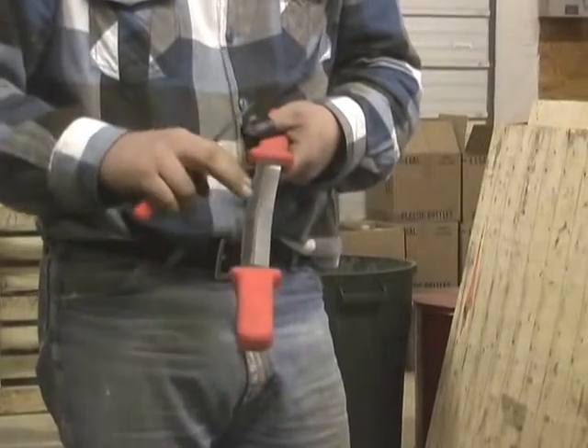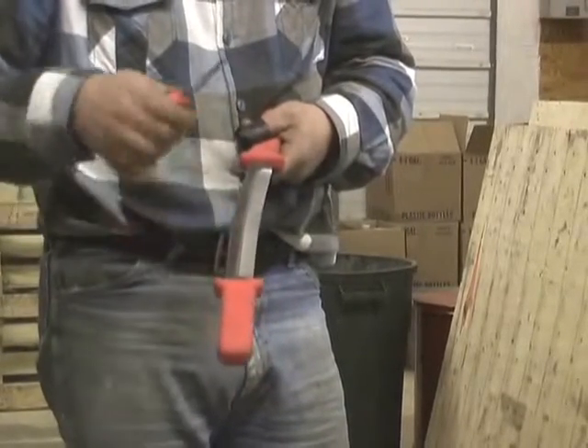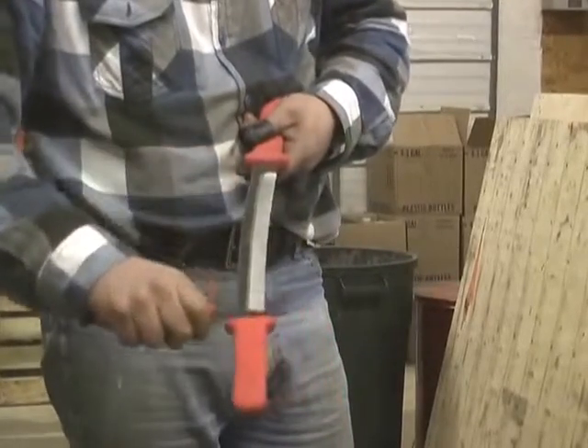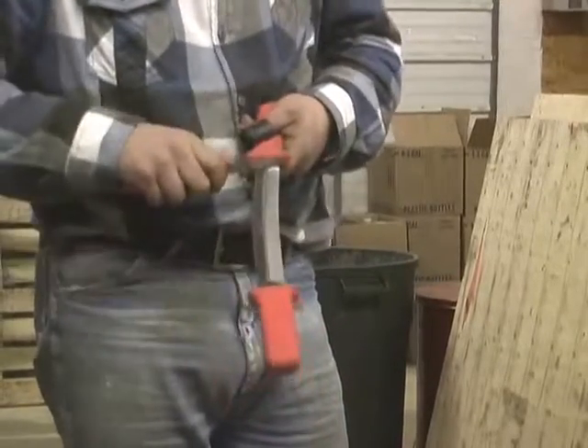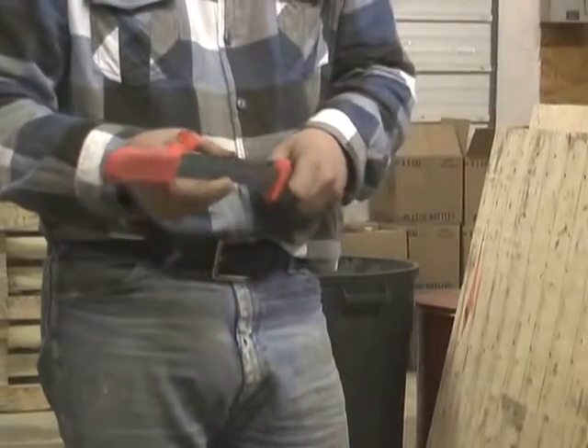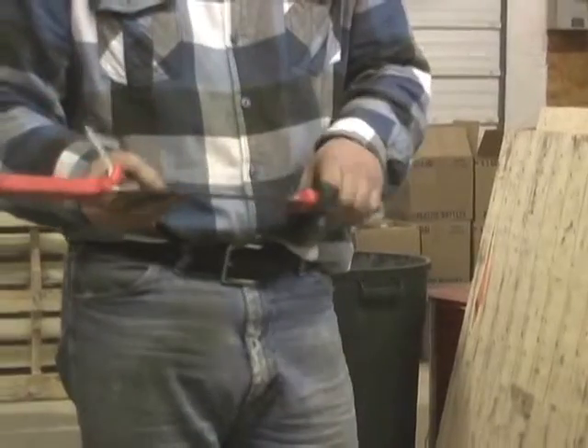Then just lay it over to the flat side. Your knife will say 'Weeby' on that side — just put it flat on the knife and run it across there all three times or so, and that'll bring that edge back a little bit. Hopefully that helps.